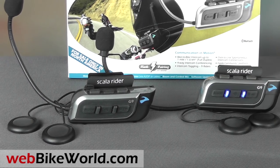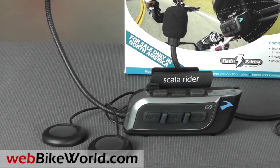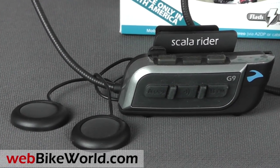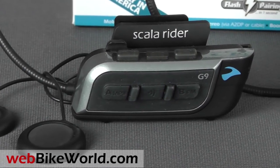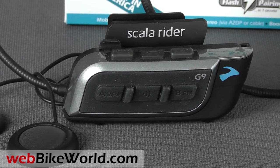The ScaloRider G9 is one of the most anticipated motorcycle intercom systems of 2012, and it's finally here. We previewed the G9 at the 2011 EICMA show in Milan, Italy back in November of last year, and followed that up with a report from the Cardo Wireless Research and Development Center in Tel Aviv, Israel just after the show.